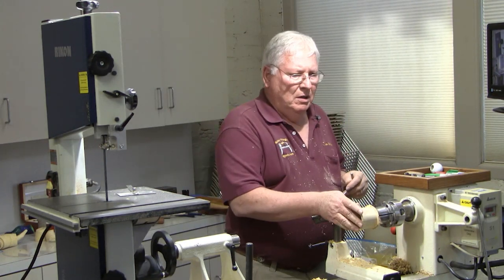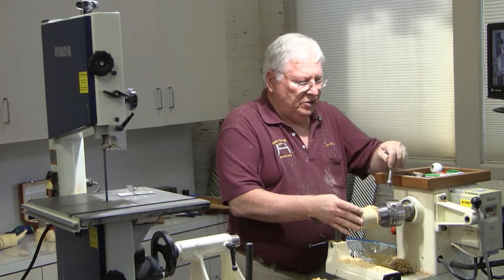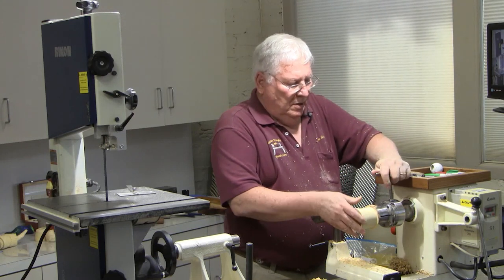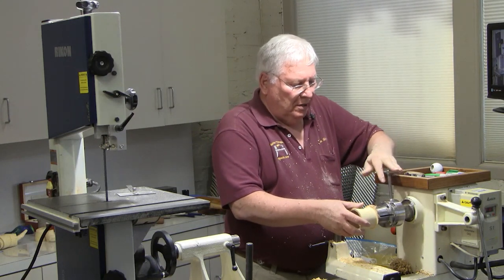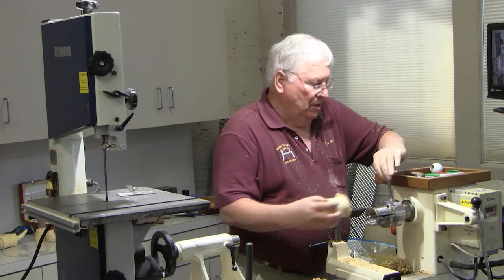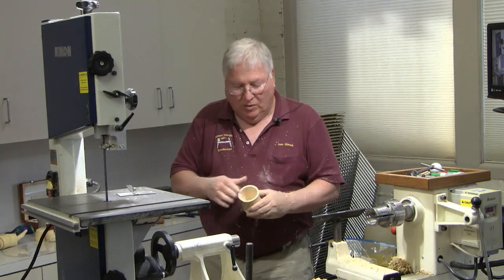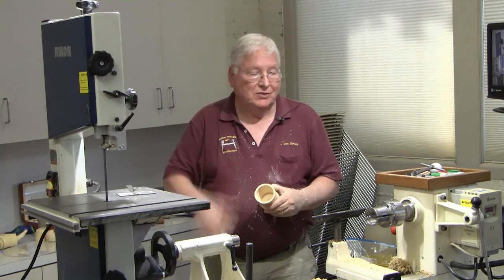Are you going to cut that edge off? Yes, I'm going to cut that edge off. As I go through and cut them, the nice thing is I don't have to worry about that outside edge because it's going to go away anyway.